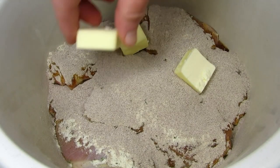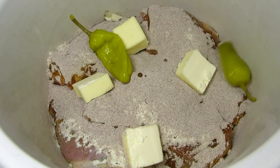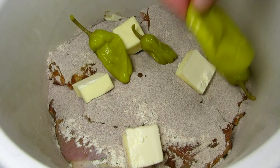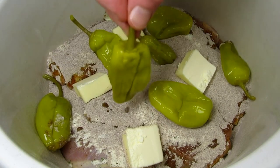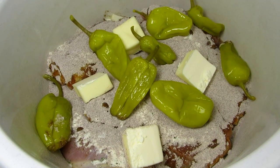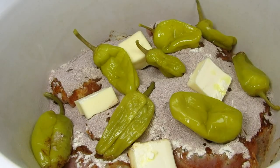On top I'm putting some chunks of unsalted butter and of course we can't forget the pepperoncini peppers. I'm also putting in a little of the juice for some added flavor. That's it! The lid goes on and cooking on high for three to four hours or on the low setting for six to eight hours.